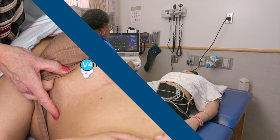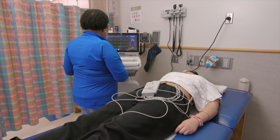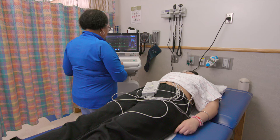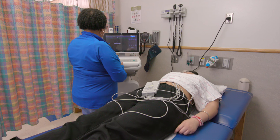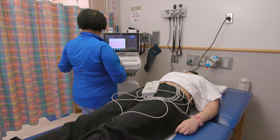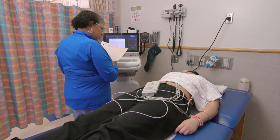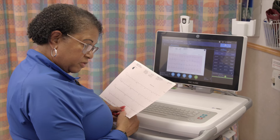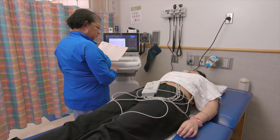Okay, all your leads are hooked up now. Now we're going to run your electrocardiogram. Once again, nothing hurts — you won't feel it. Okay, so your ECG is all completed. Now we're going to show it to your physician. You're all done, and I'll unhook your leads, all right?